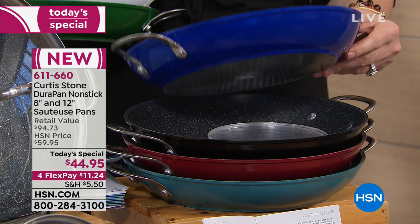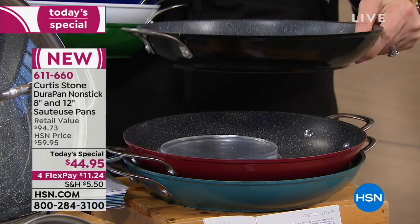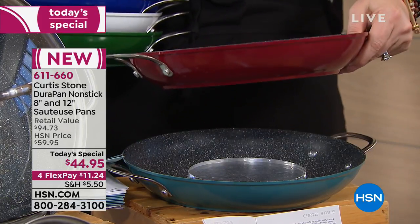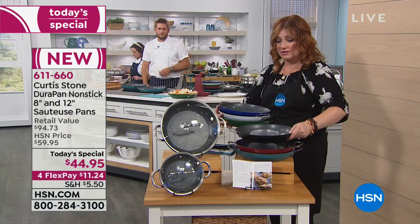Then we have it in another brand new color — this royal deep blue. Then we have it in your classic black. There is your red, and then we have your final one, which is in that turquoise. So all colors are available.